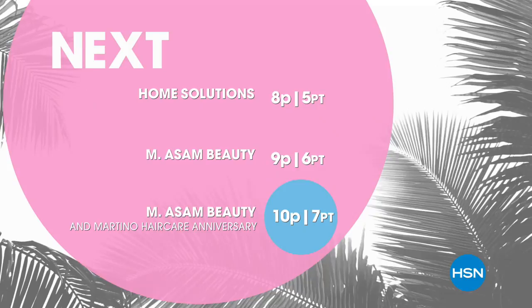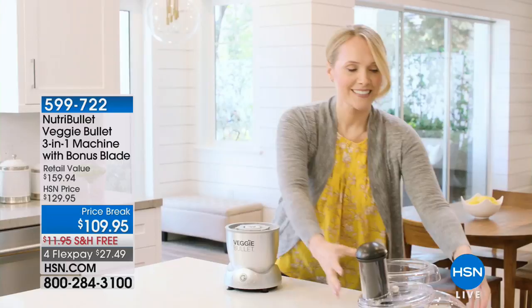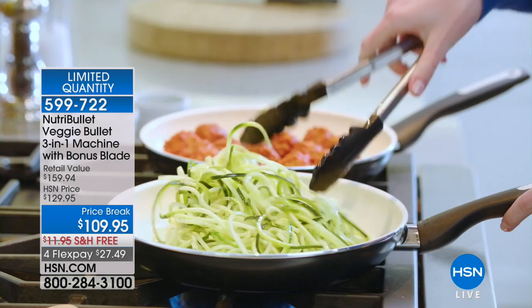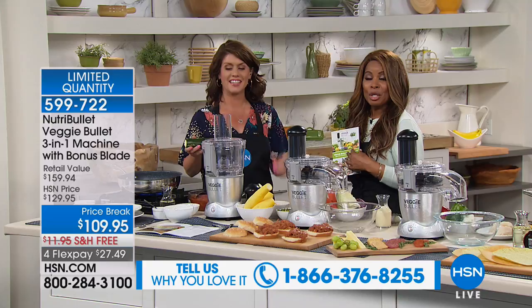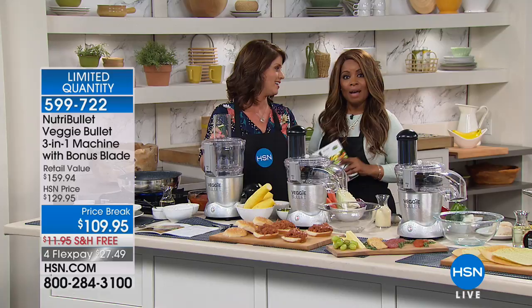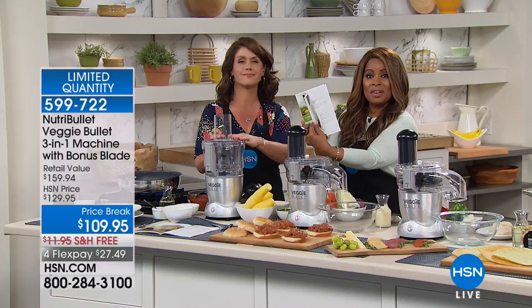Many of us have heard of Nutribullet. Today we bring you a very different product — the Veggie Bullet — because this product slices, shreds, and spiralizes. It's your food processor. We're offering the new Veggie Bullet at the lowest price on the market, including a bonus shoestring blade. Meet Jenny Bond, one of our home experts. Nutribullet is allowing us to deliver this at the lowest price. We're giving you all the blades throughout the presentation plus a cookbook with over 70 recipes. Let's put veggies back on the table.